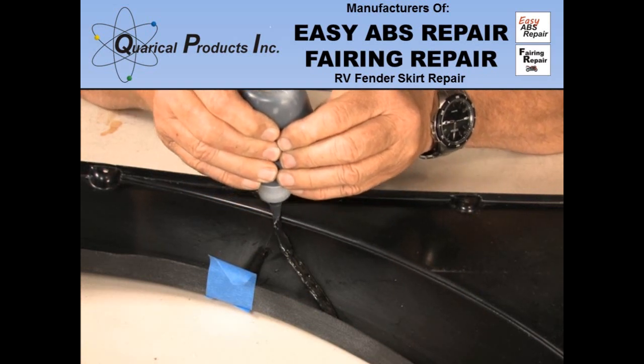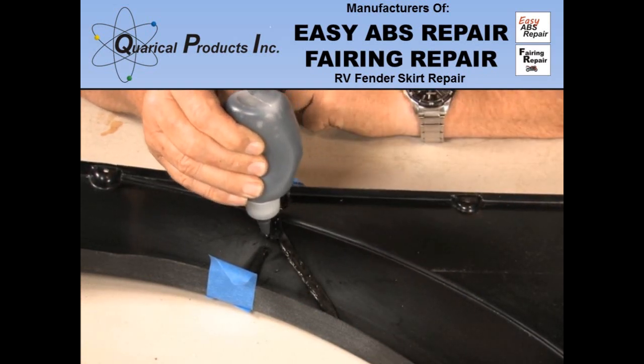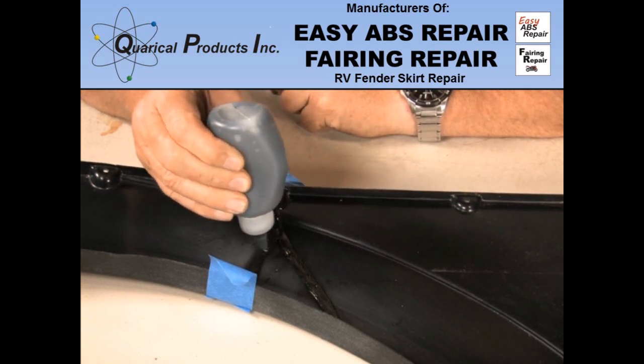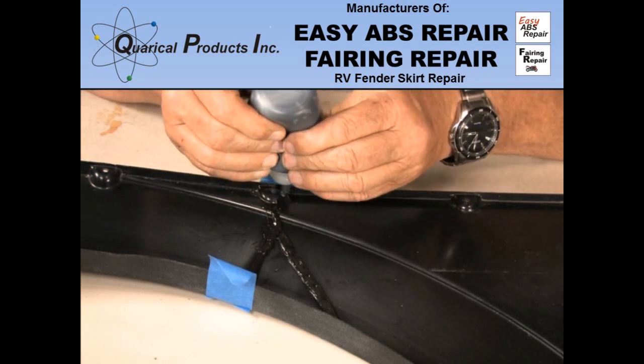Put a bead over the crack about a quarter inch wide. Let the resin cure without moving. After about 4 hours, being very careful, you can remove the backside tape and finish putting on the resin. Let your completed repair cure for 24 hours.